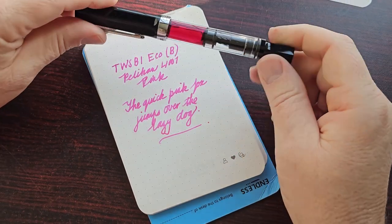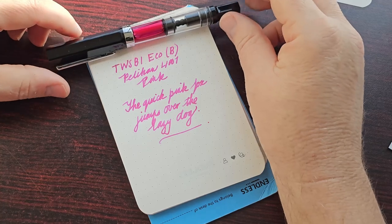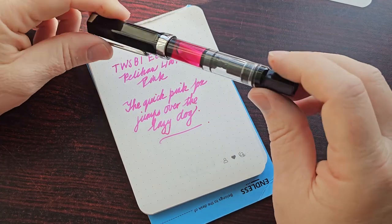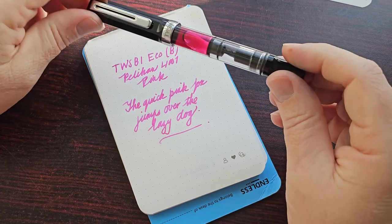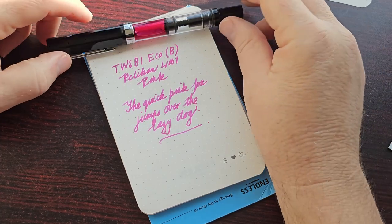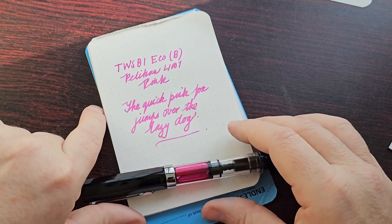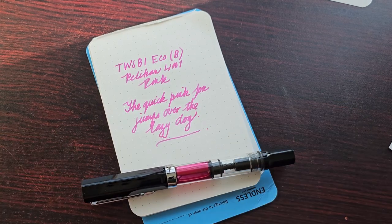But it's exceptionally smooth. The pen looks great as you can see — I just love the ink window, and you can see the ink sloshing around in there. And just the color of this ink — it's really lovely.